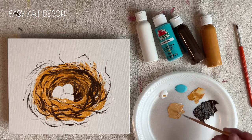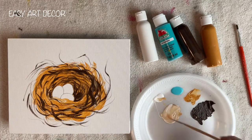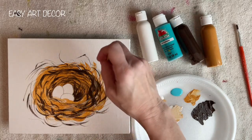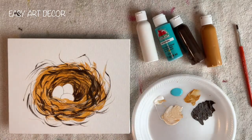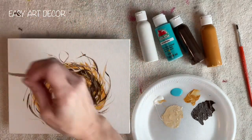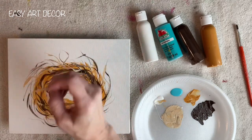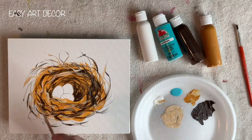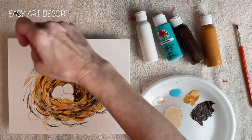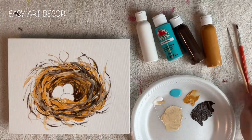Now I'm going a little bit lighter, just continuing to put in these thin lines and squiggly lines, going lighter and lighter. And like I said, you can go back to your dark if you realize you need more of that in there. Just squiggle. Don't think about it. Just do it. This can be fairly therapeutic, I think.